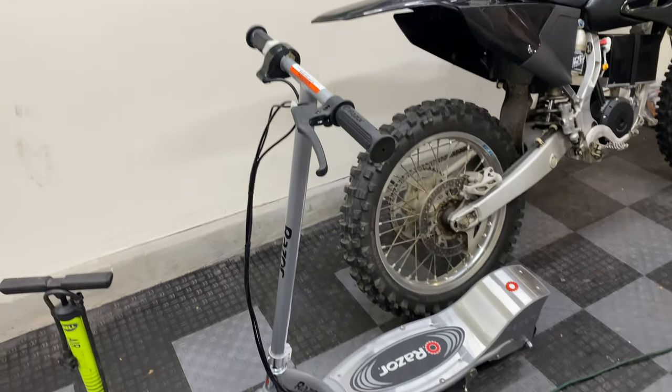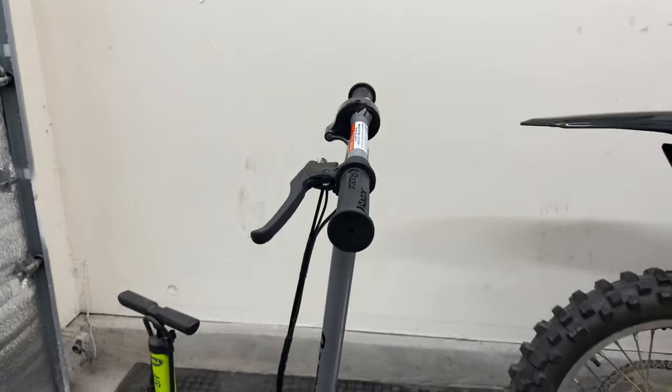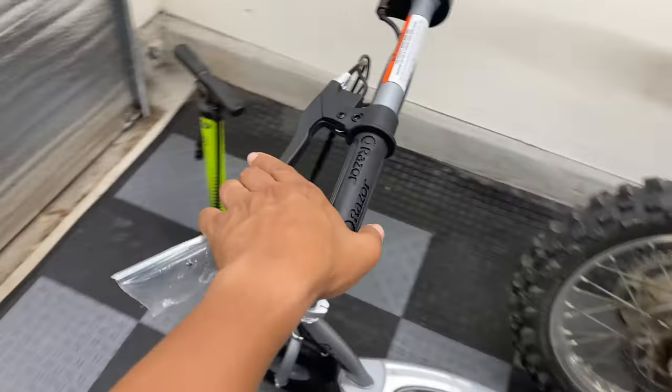Two other things that I recommend doing before taking out your Razer for the first time is to adjust the brake lever positioning to what's comfortable for you, and also checking the tire pressures to see what they're inflated to. I just have mine inflated to 30 PSI front and rear.